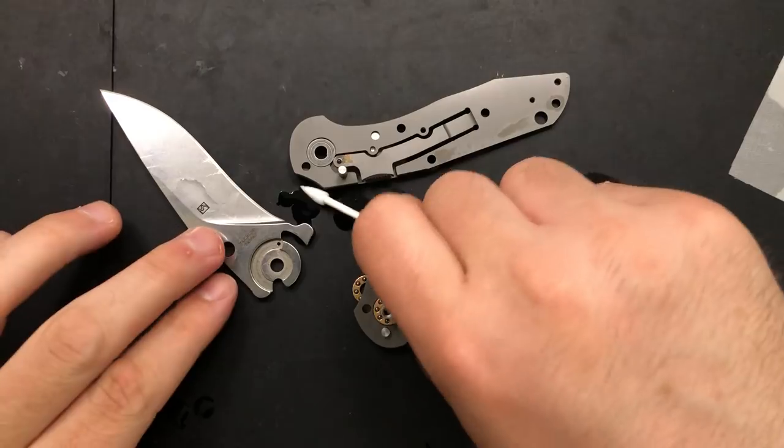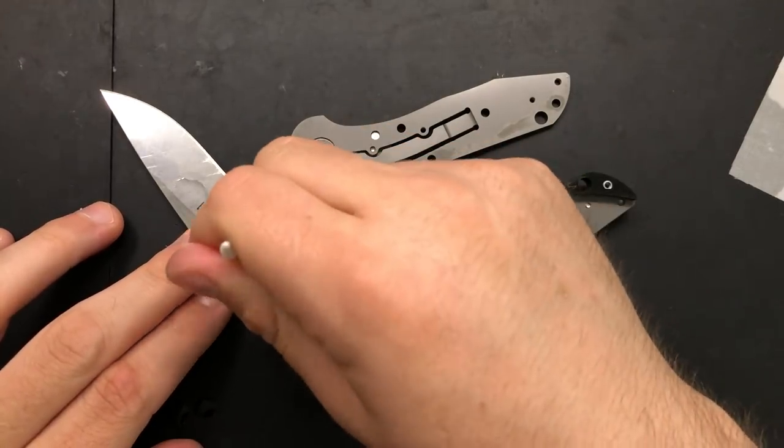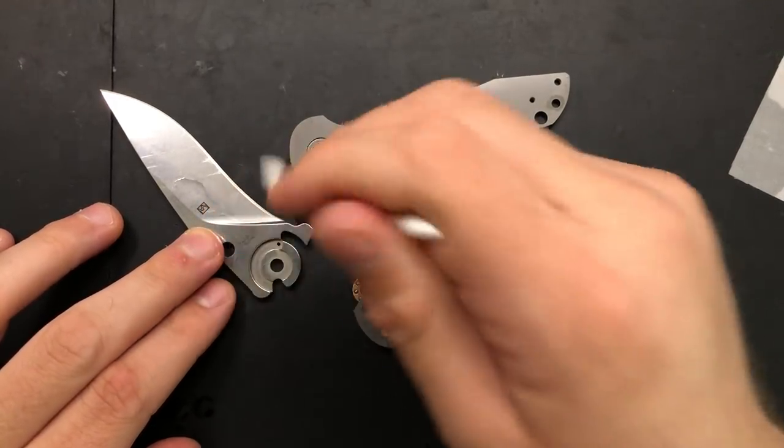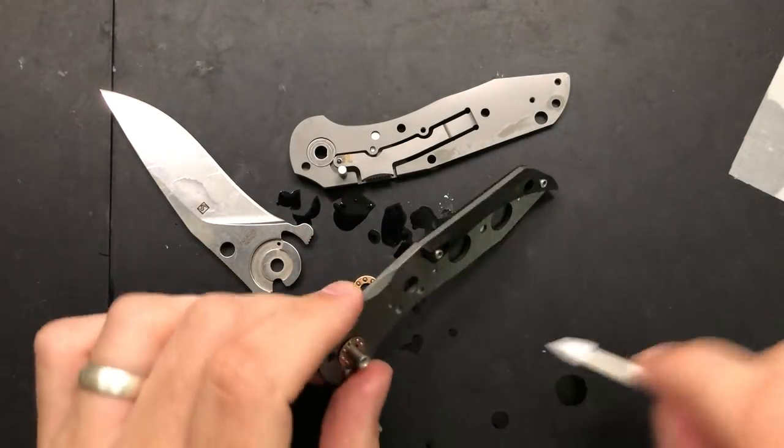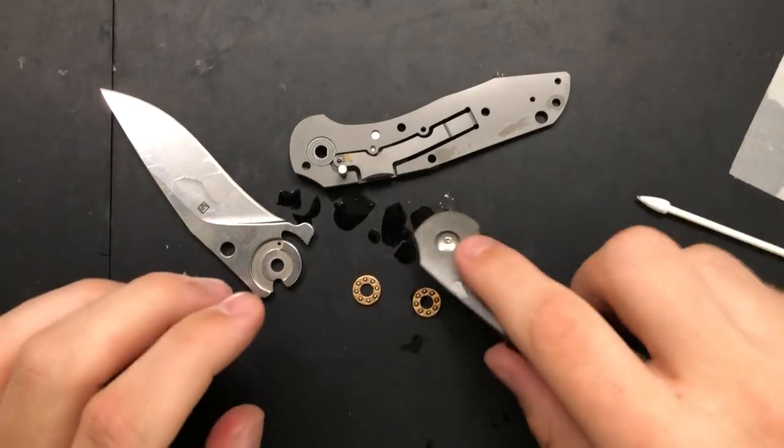What we see here is a new Spyderco pivot, as was debuted on the Sliver Axe, I think, and then featured on the Advocate. But whatever it is, it's a fine system. No complaints there.